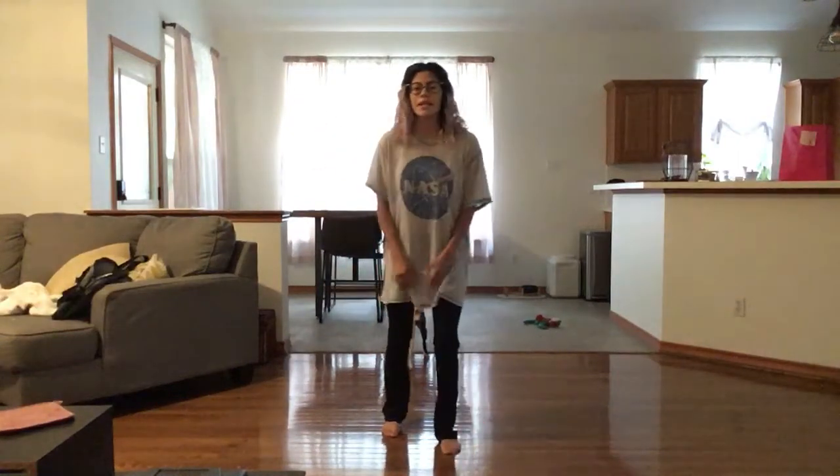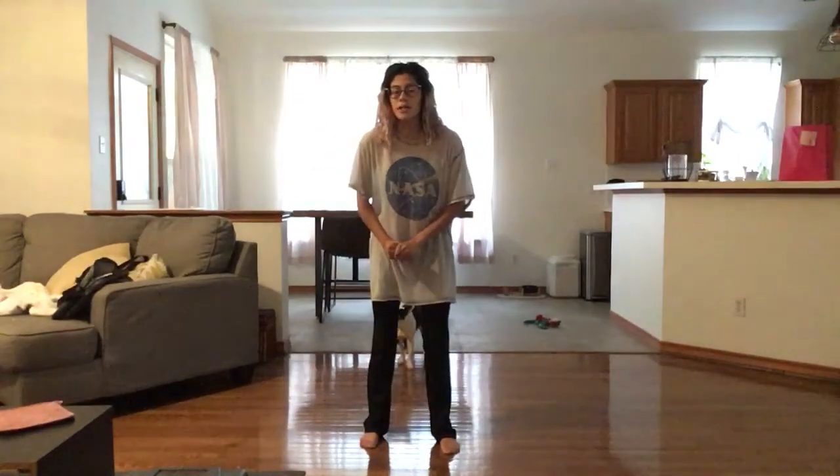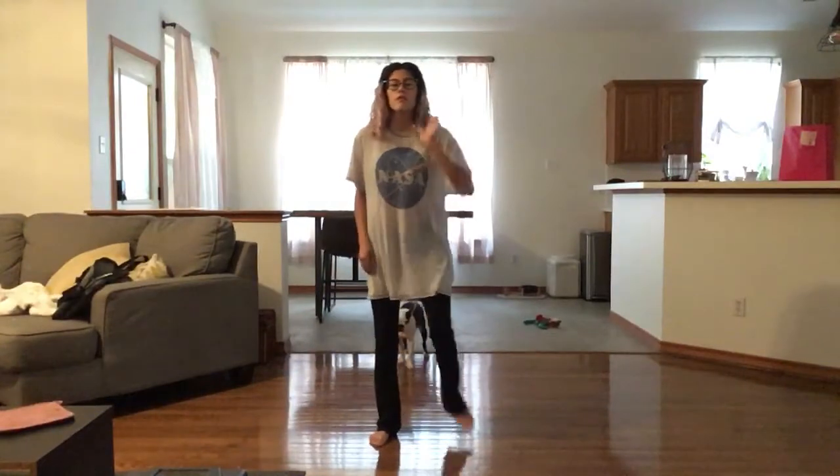Hello dancers! Let's go ahead and get started. So we just finished going wrapped up in leather and ready to go. I'm going to step with my right foot and have a double clap.